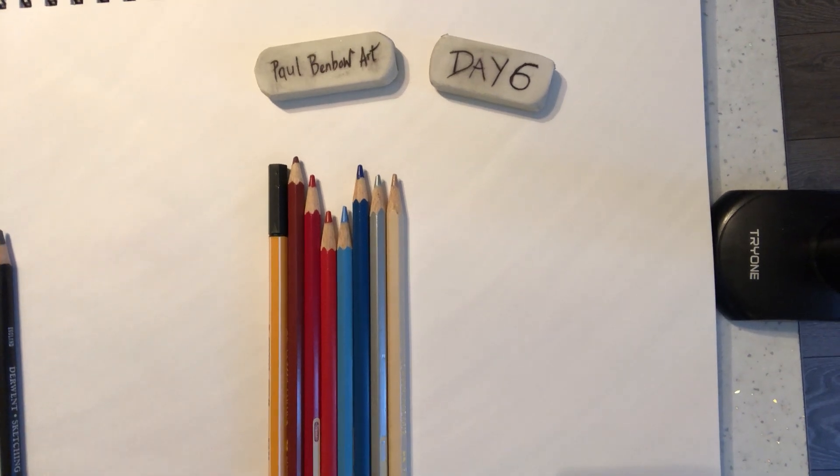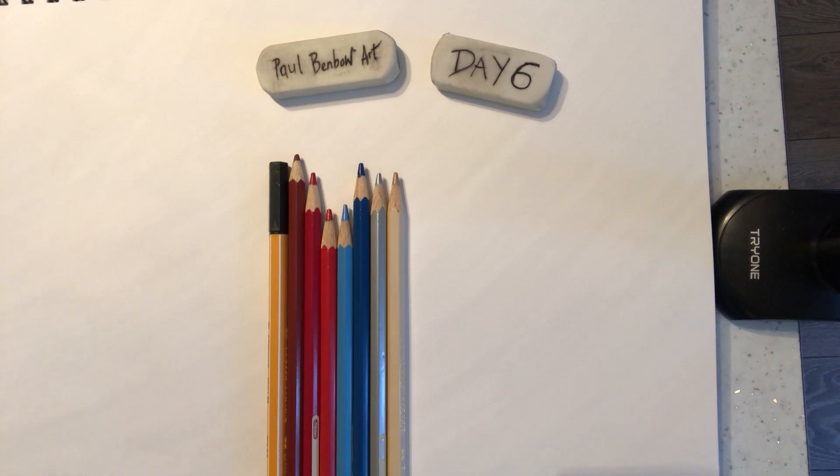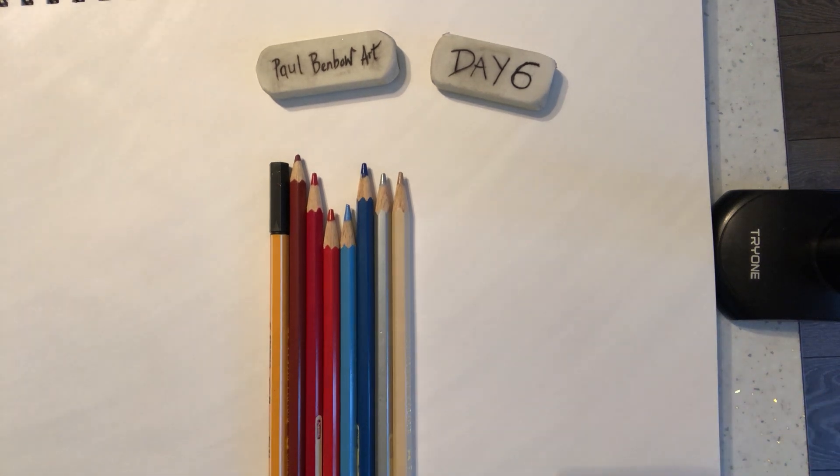Hi guys, it's Paul again from my YouTube channel. We're doing some art with a group in Northern Ireland in the Anikmoor and Eglish areas - the regeneration scheme over there. I've been doing quite a bit of artwork the last few days with them, so this is day six. This will be going out on Sunday, June 6th, on my YouTube channel.